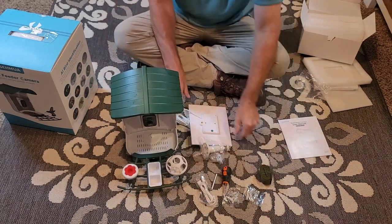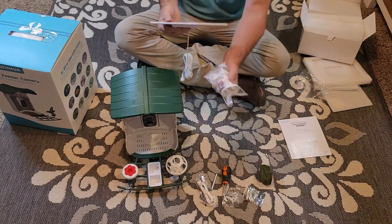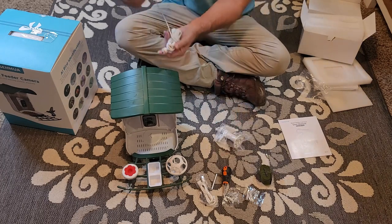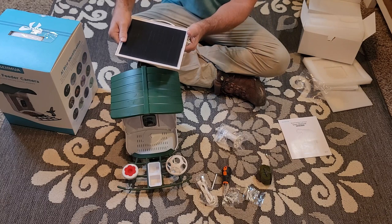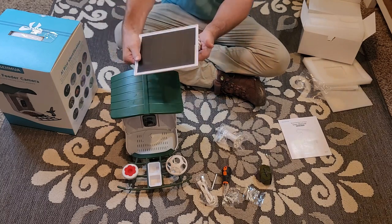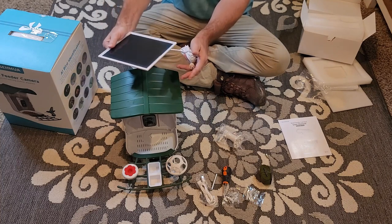You have this solar panel with a base that will screw in here where you can place it in the best location. It has plenty of length of cord so you can position it to get good sun. I'll show you how I'm going to mount this in a future video.